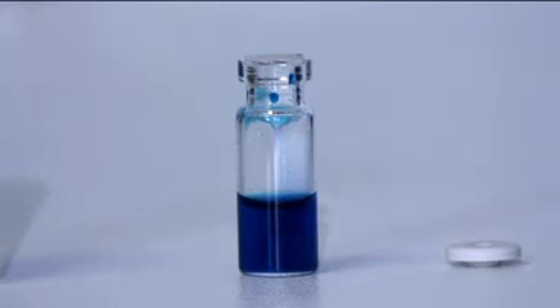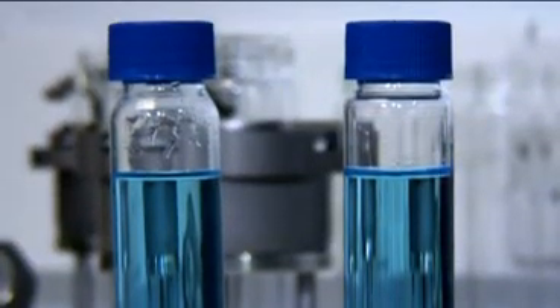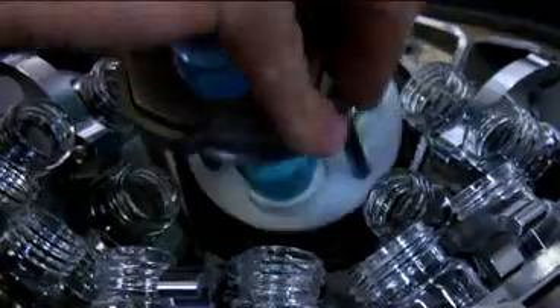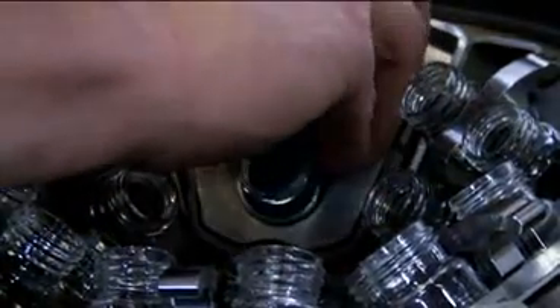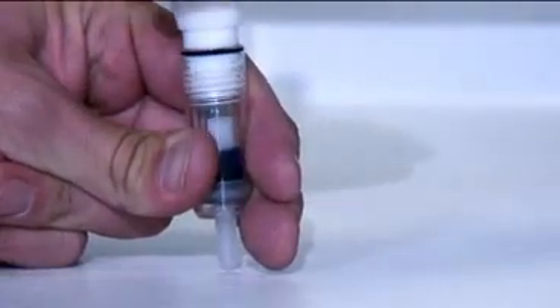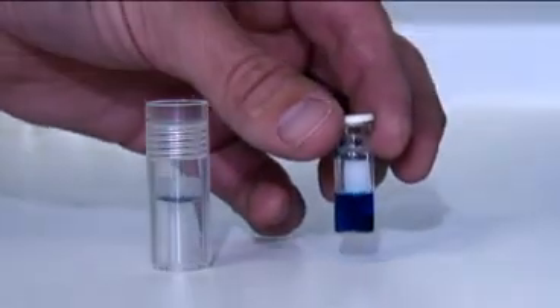A similar system is available for users of ASE vials. The double-ended flip-flop tube is used to collect the extract from the ASE system. Insert a GC vial into the flip-flop funnel and attach to the top of the flip-flop tube. Flip the tube over and place in the Rocket. Remove the second cap. When concentrated, the sample is contained in the GC vial. The flip-flop system has eliminated the need for sample transfer.